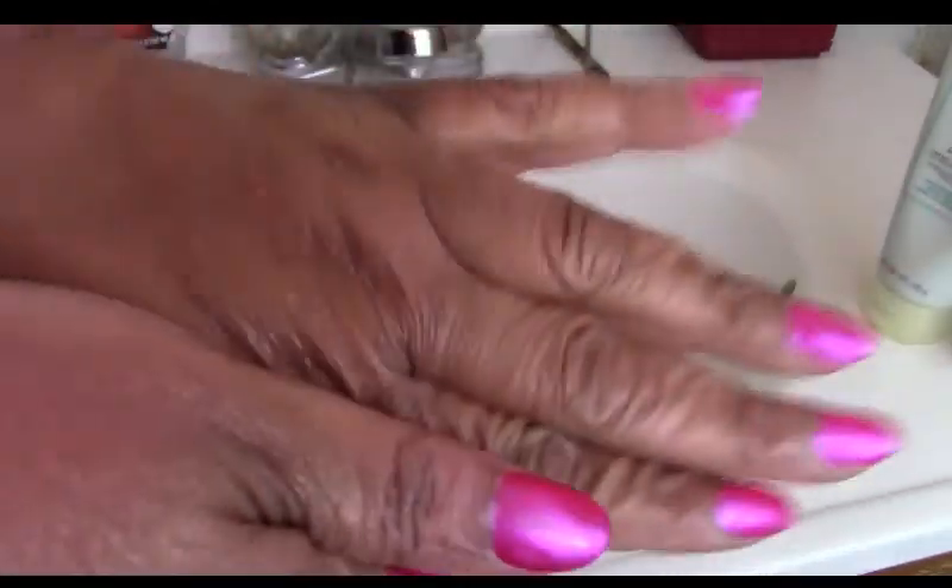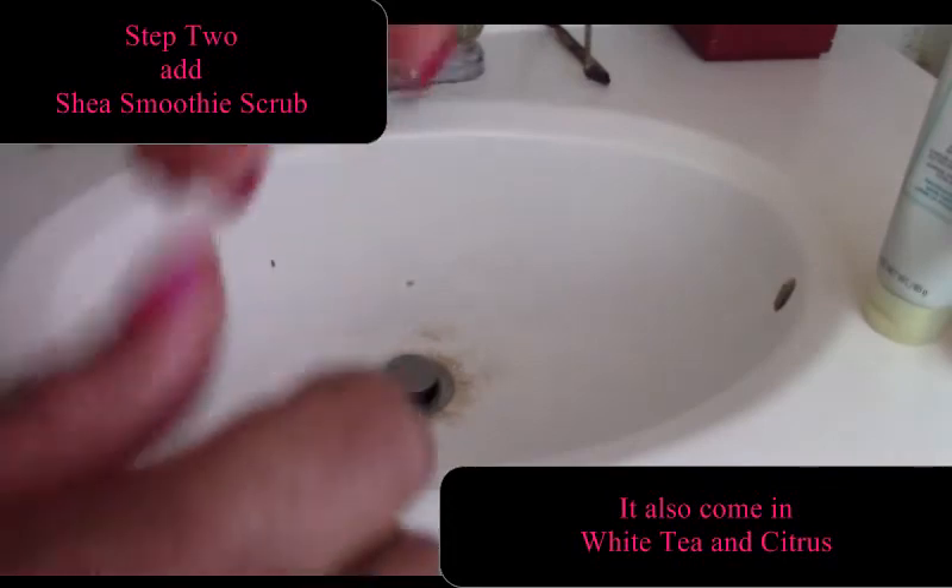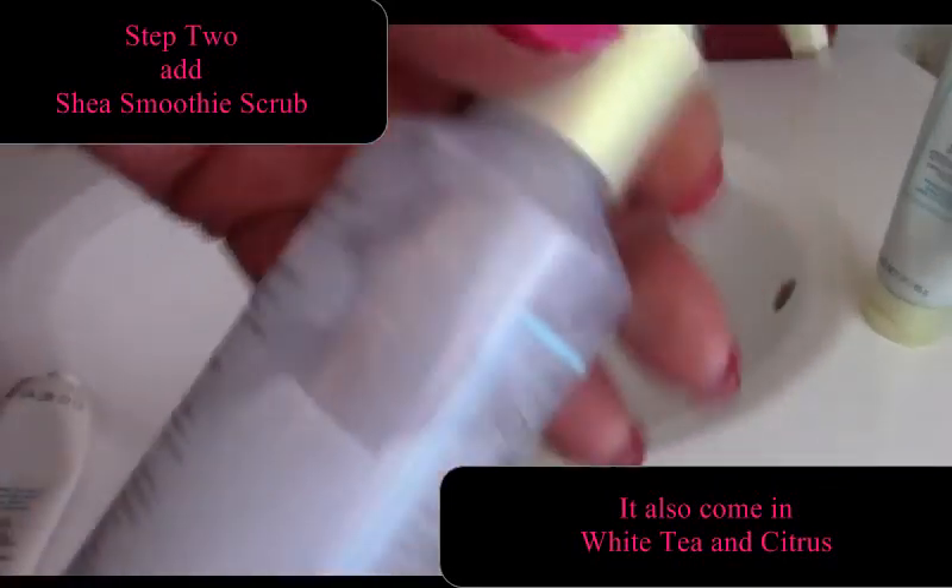The skin softener you're able to use on your heels, your feet, and your elbows. You can leave it on as you go to bed after your shower or bath, and it's going to really deeply moisturize your skin.